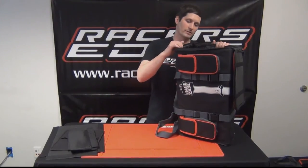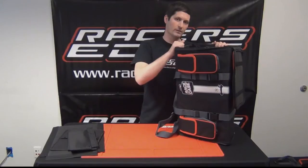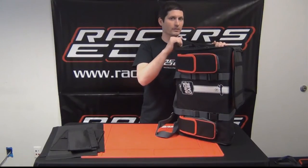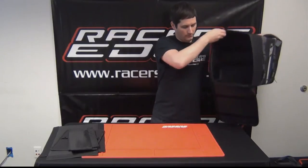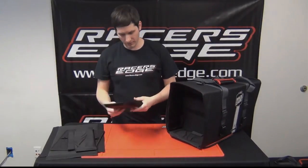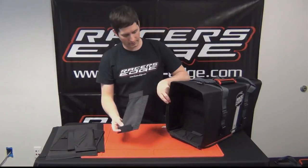Once you have all six velcro tabs for the center divider attached, we're going to install the additional shelves for the cargo area. These are the smaller shelves.